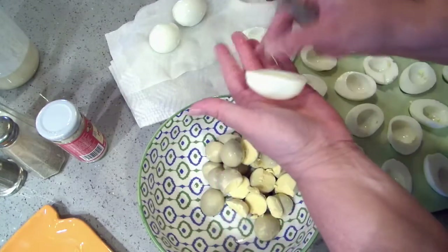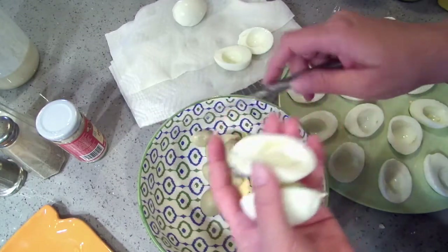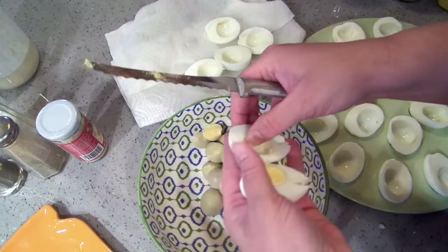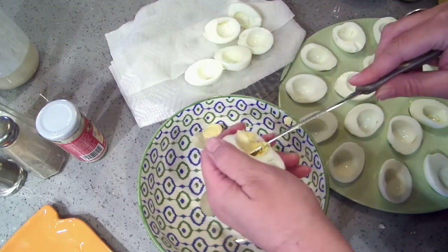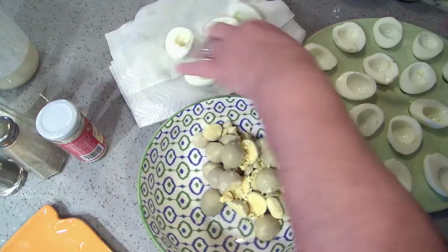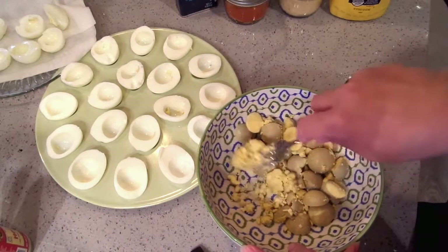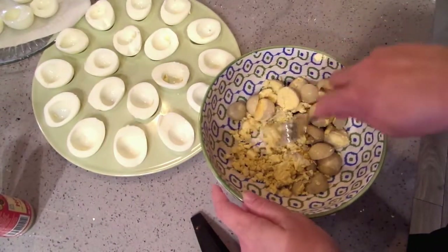My egg tray won't hold all of these so I'm just going to put the extras to the side. If your knife gets too dirty, clean it off before you cut any more. Now we're going to work on the filling — I am not using any special equipment, just a bowl and a fork. I'm going to crush these yolks first.